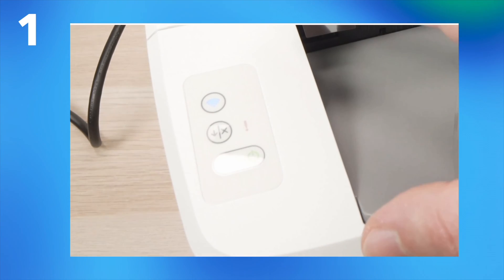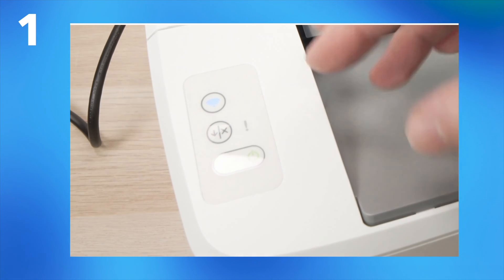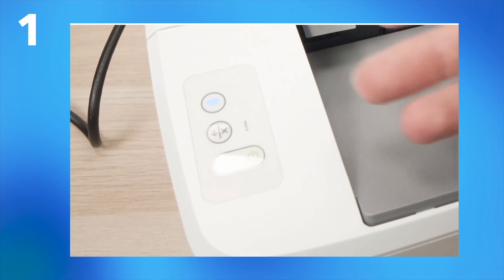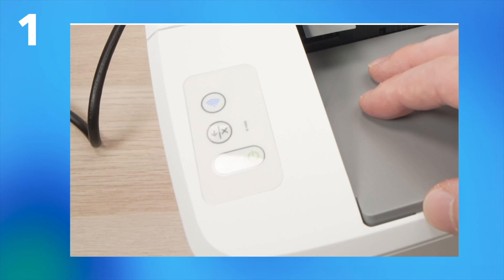What I recommend is that you wait at least two or three minutes before trying anything else. Just give the printer time to be fully reset and then go ahead and start using it again.